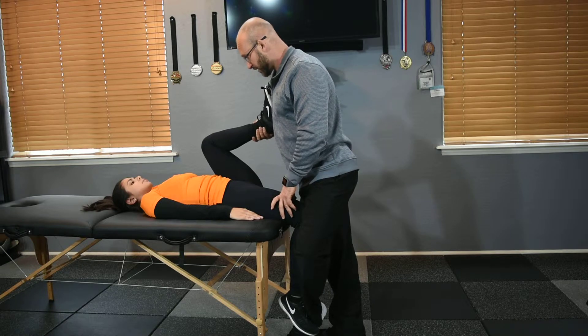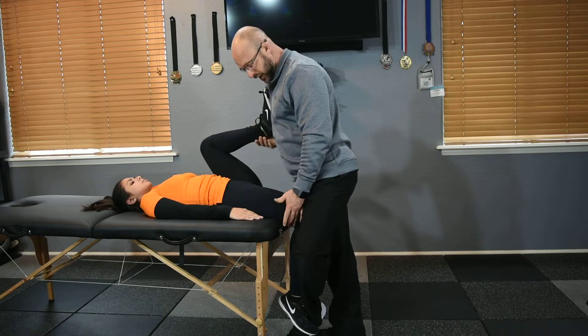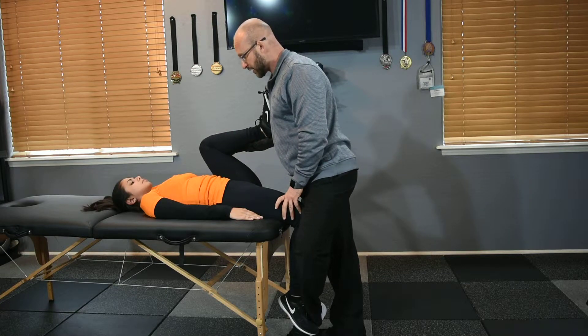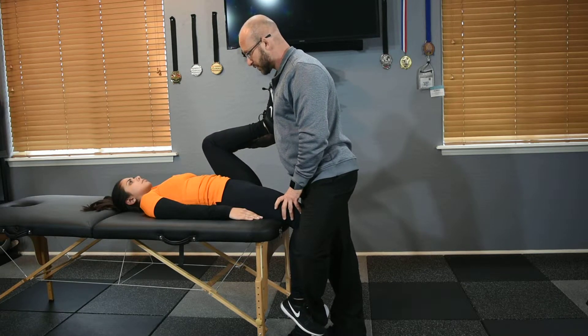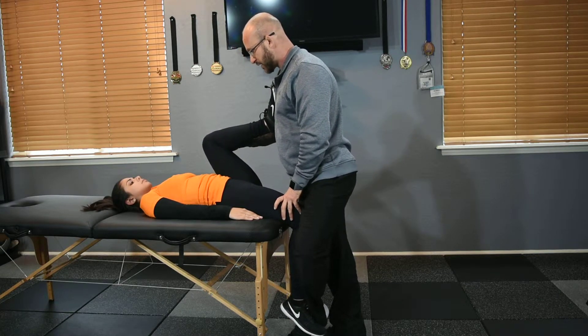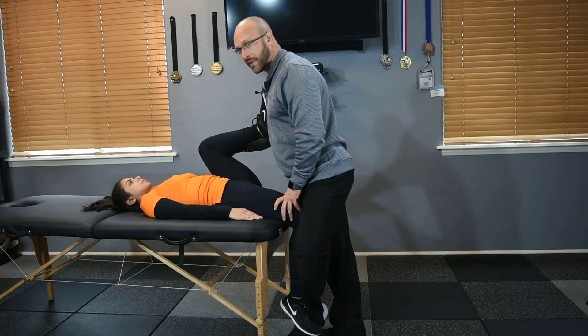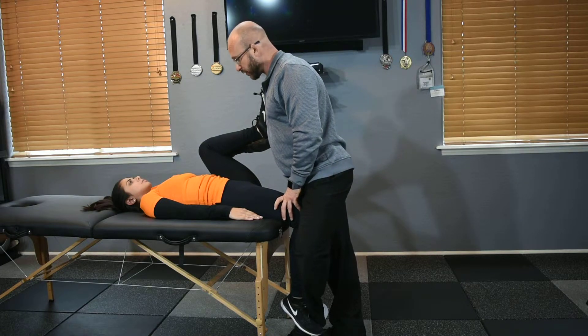I want you to push against me and against my chest with this foot, and try to lift this knee up and kick into me. Go ahead and contract — 10, 9, 8, 7, 6, 5, 4, 3, 2, 1 — and relax. Good. I'm going to slowly just settle back into the stretch and go a little bit deeper.